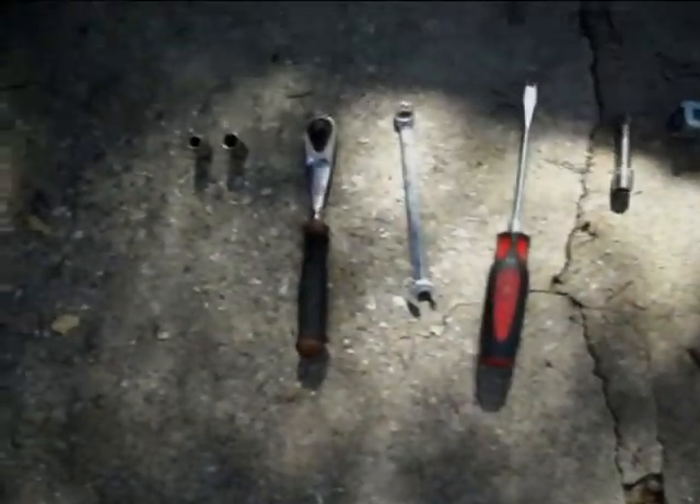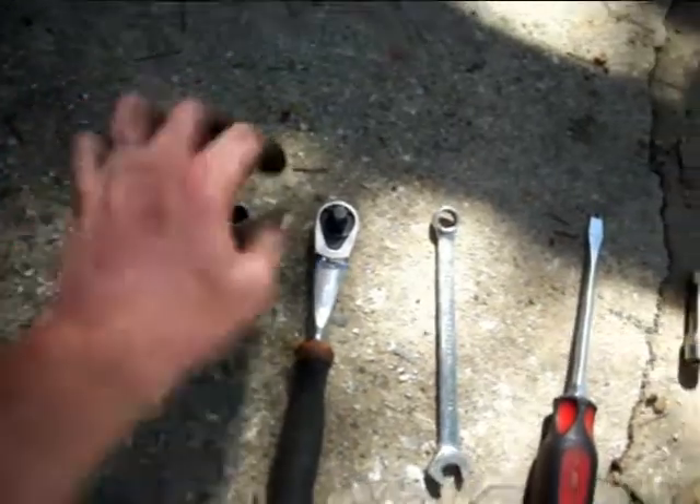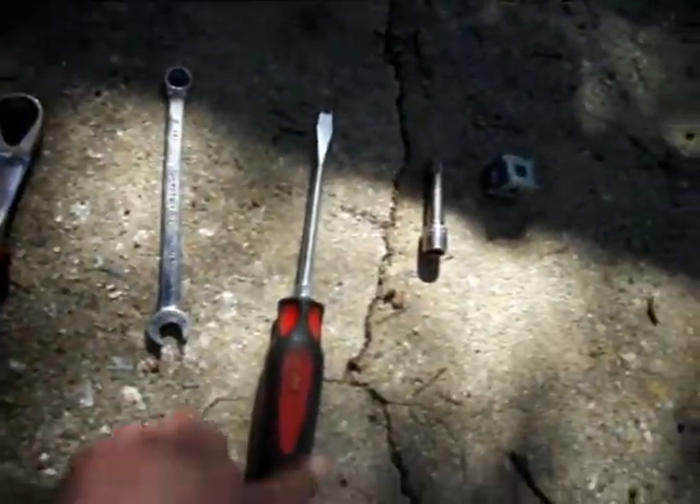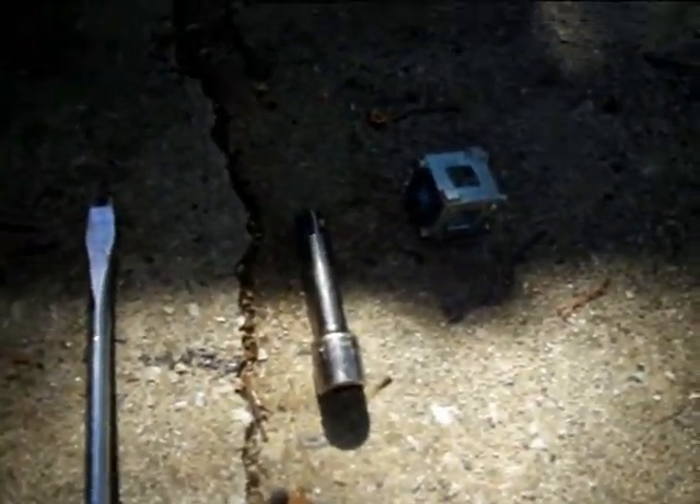Hey, it's Jordan on Honda How To, and today we'll be servicing brakes on a 93 Honda — the rear brakes. Alright guys, what you'll need for today is a 10mm socket, 12mm socket, ratchet, 12mm combination wrench, flathead screwdriver, an extension, and your little rear brake piston compressing tool, or something equivalent.